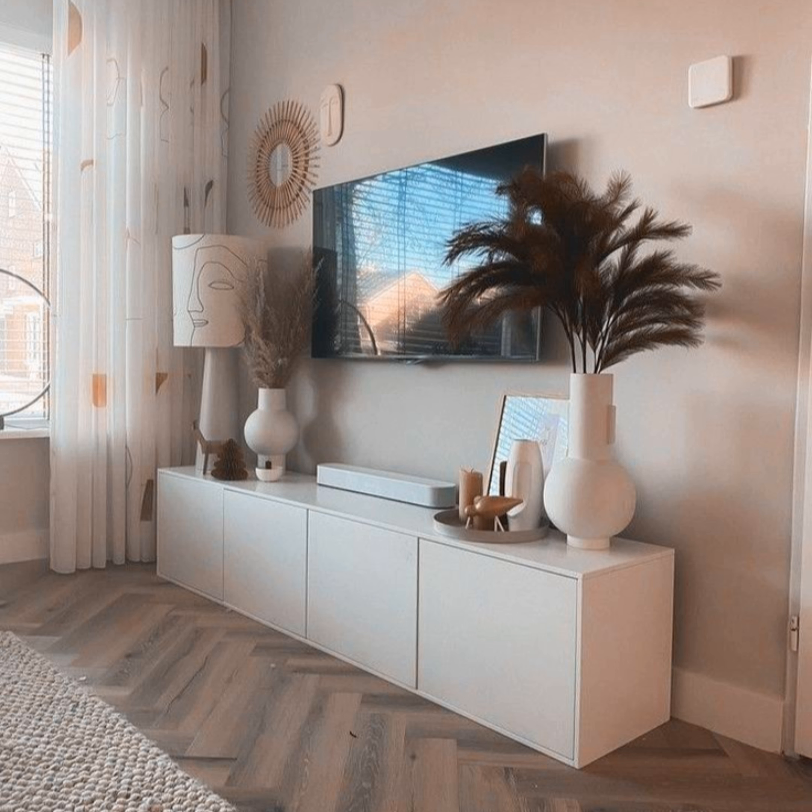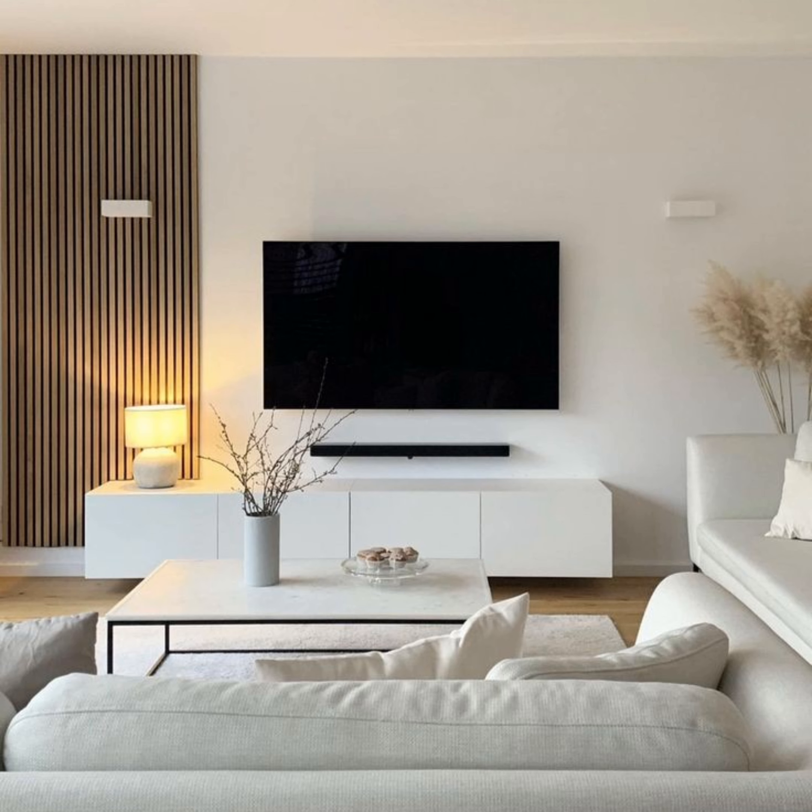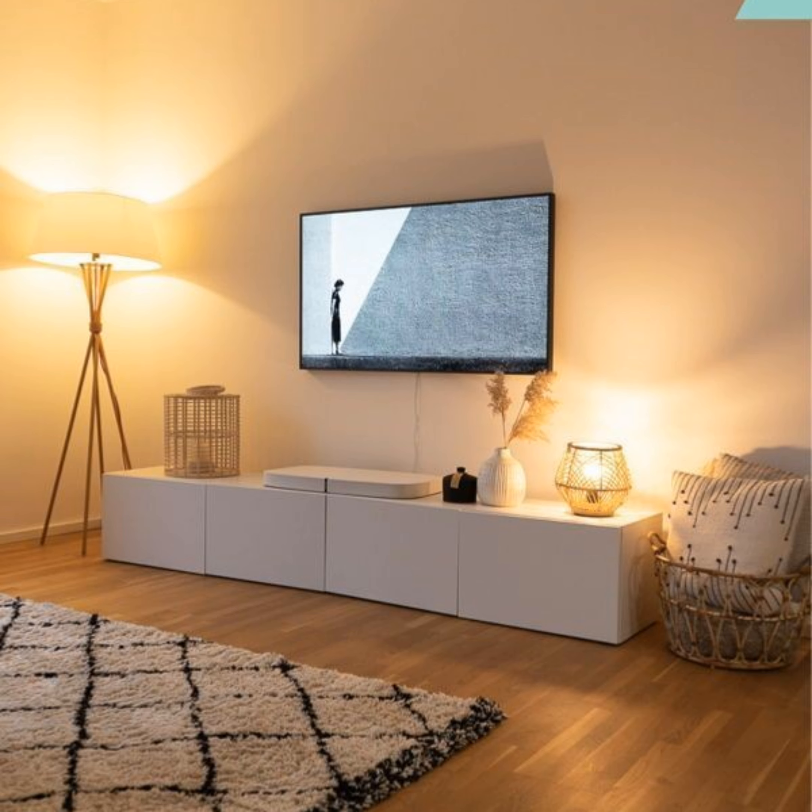Don't miss this opportunity to inject some personality and design into this area, especially considering how often you and your guests use this space. Check out these TV stand decorating ideas to help you create your own stylish console.